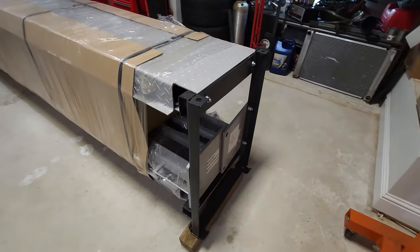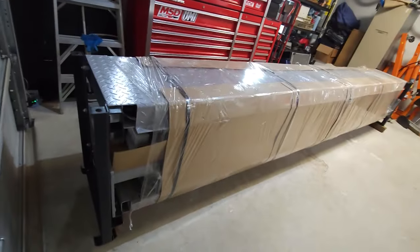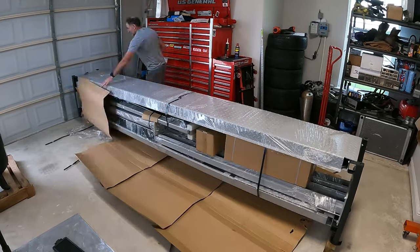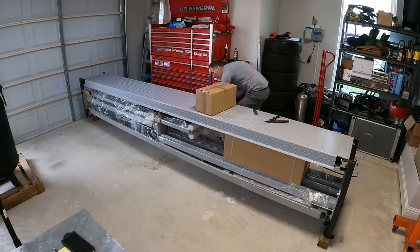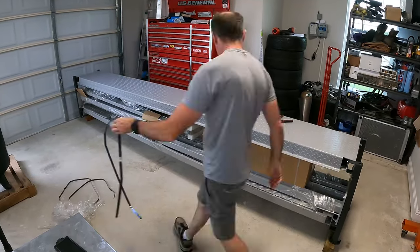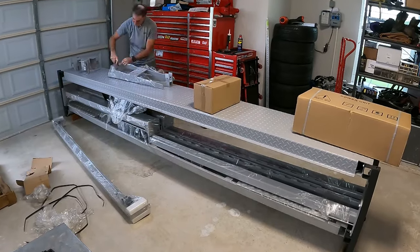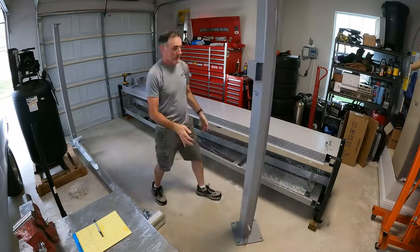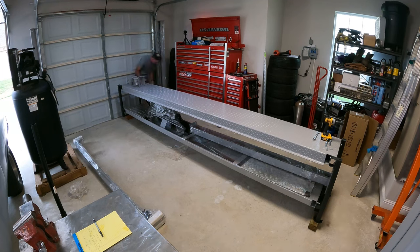It took the work of a floor jack and an engine hoist to get this thing off the trailer and into the garage. This is what you get — the entire thing is held together by these black metal framework pieces that you can discard when you're done, including the bolts. It was pretty well packed up, considering it had to come all the way from China on probably a slow boat. I spent the next little bit tearing it all down, getting out the uprights, and moving on.